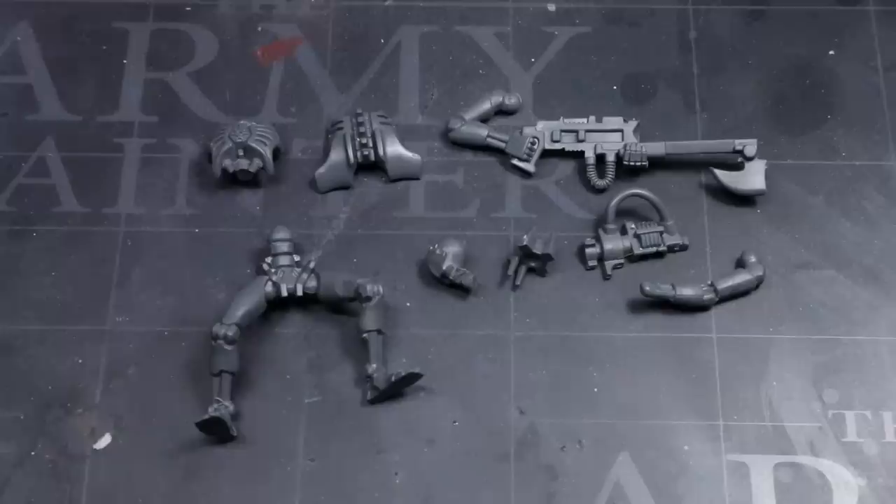So as you can see here, I have all the components that will build up the core of our conversion, which consists of all the parts required to build a Necron Warrior. Once you have these, we can start building our Flayed One.